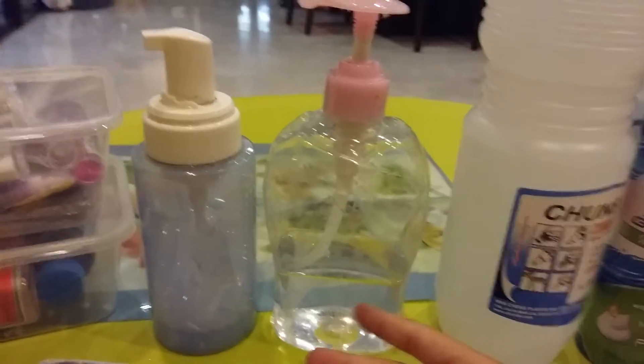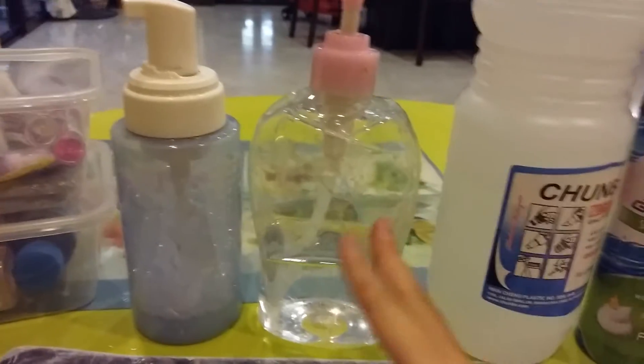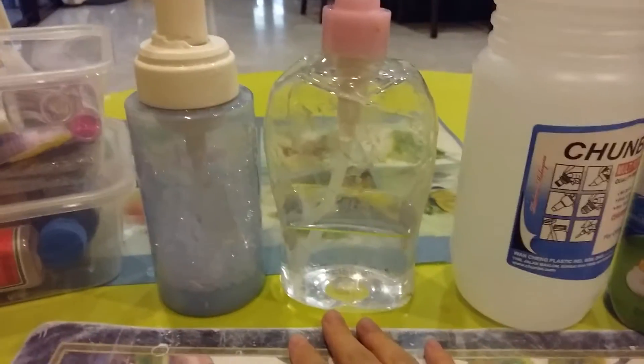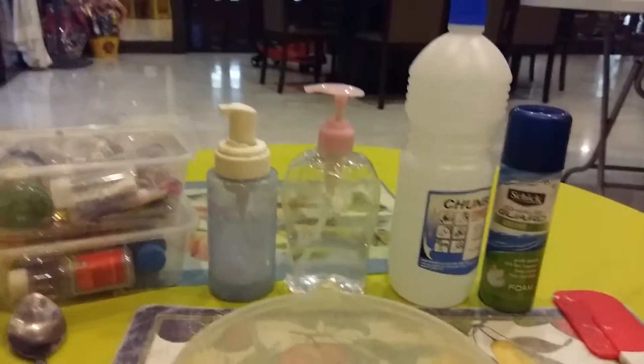To make the borax activator, just put one tablespoon of borax in very hot water and mix it until it dissolves.